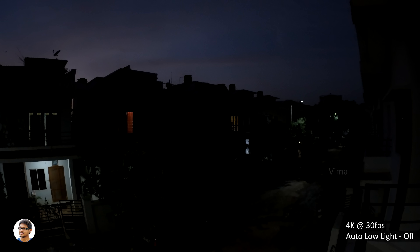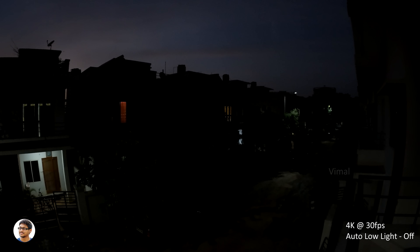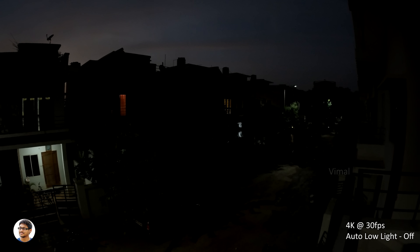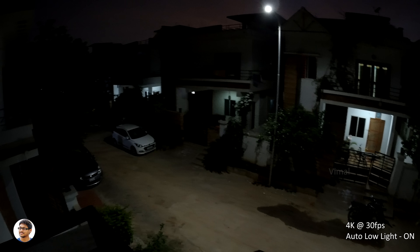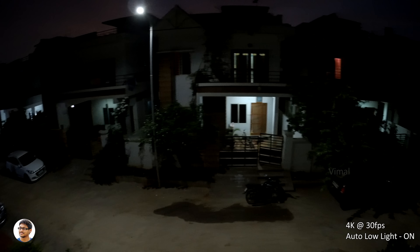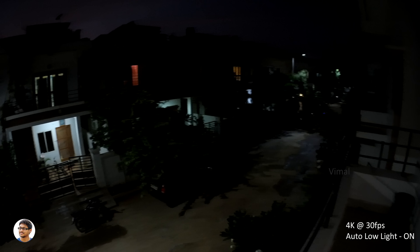Now let's check out the low light performance. These are a few video samples shot during nighttime. The low light performance was not the best I've seen — you can barely see anything in the video. But again, it's better than most cheap action cameras in the market. This camera also has a special auto low light mode — turning it on definitely improves visibility and makes the footage much more usable, though the frame rate gets reduced in this mode.